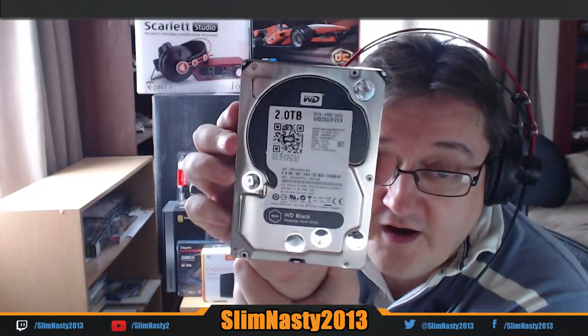Shiny new drive. 2TB Western Digital Black, high capacity, 2TB. It's also a very quick drive — 7200 RPM. I nearly dropped it then.